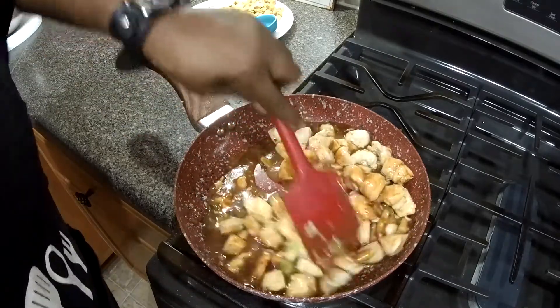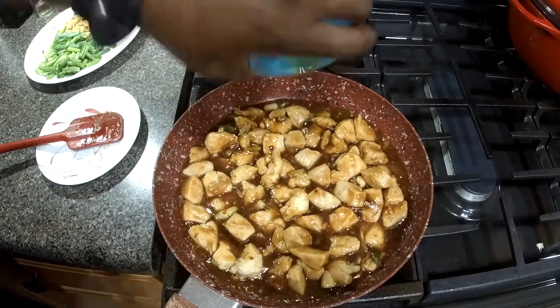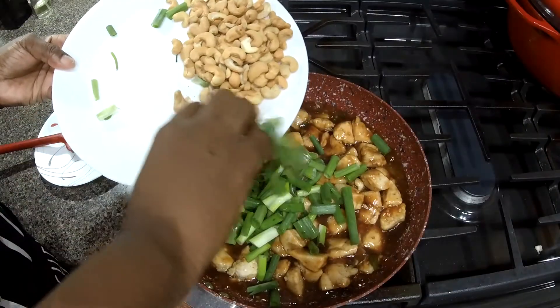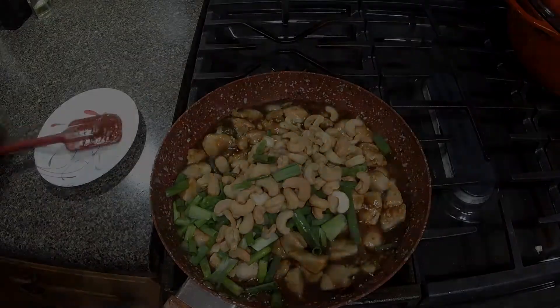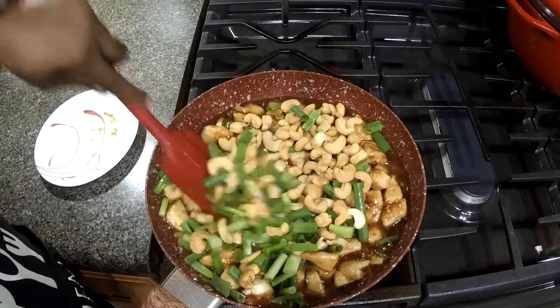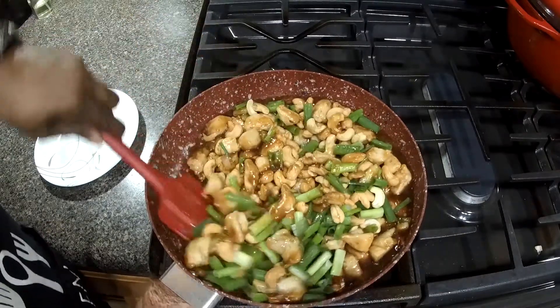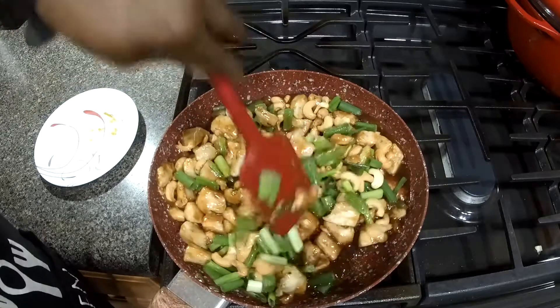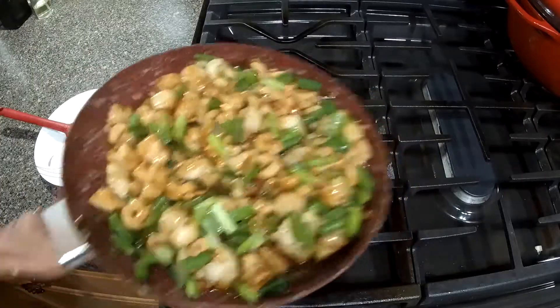Smells so good. We're going to add some sesame seed oil. We're going to add the cashews and the green onion tops. Stir these guys in and make sure everything is mixed in really well.